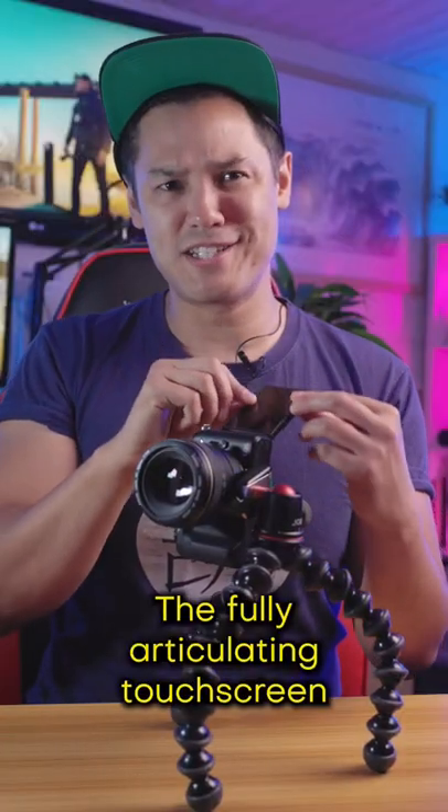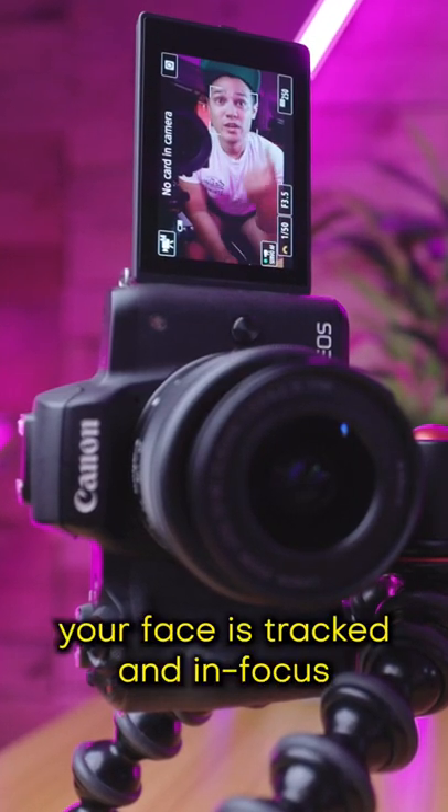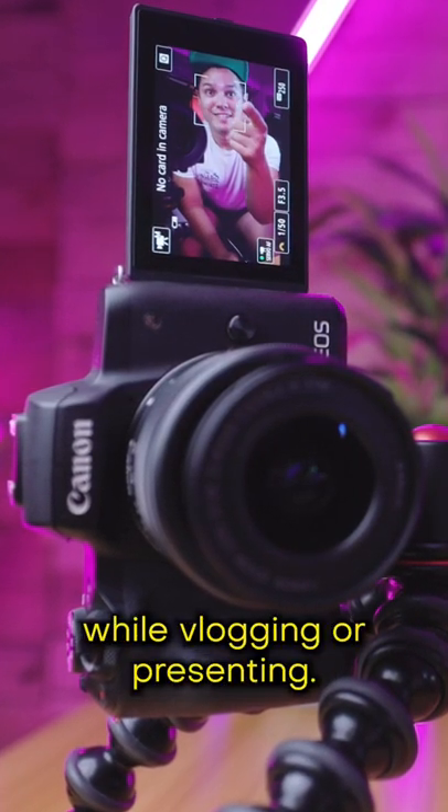Three, the fully articulating touchscreen with dual pixel autofocus allows for hassle-free shooting, ensuring that your face is tracked and in focus while vlogging or presenting.